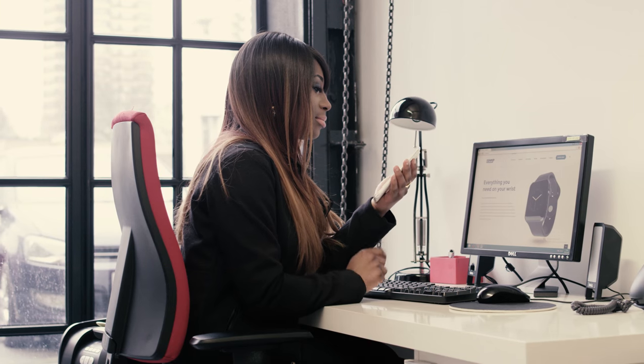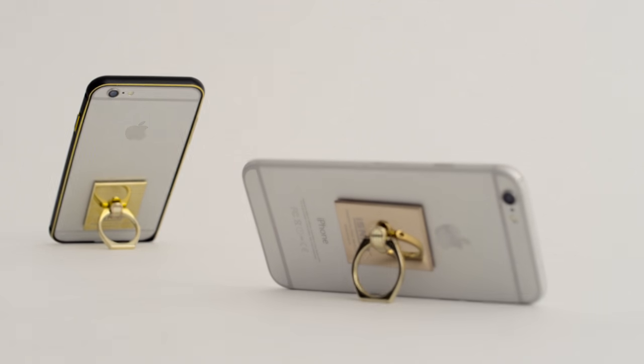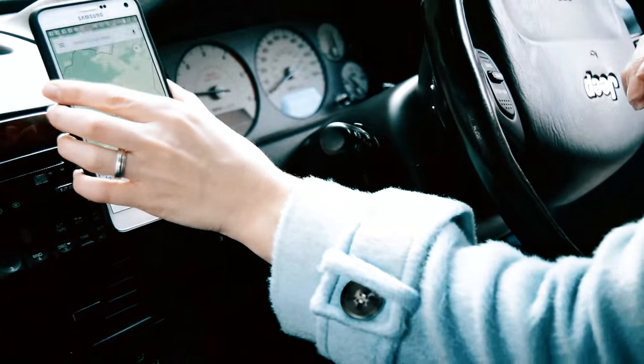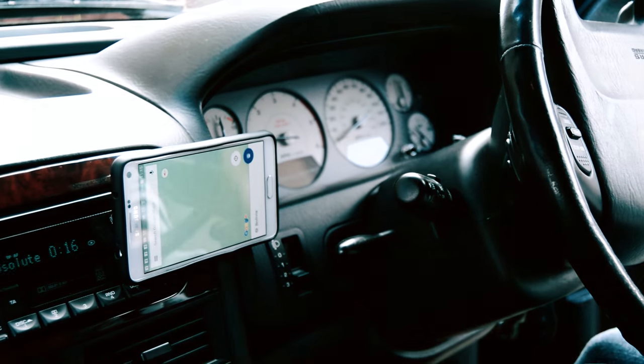It works as a kickstand in horizontal or vertical positions. It comes with a hook mount that can be used in different places, especially your car. Now you can receive calls and use the phone map while driving.